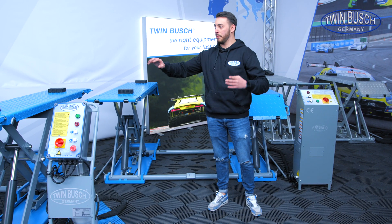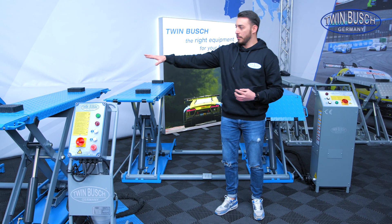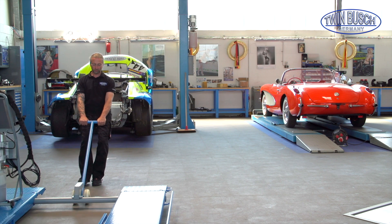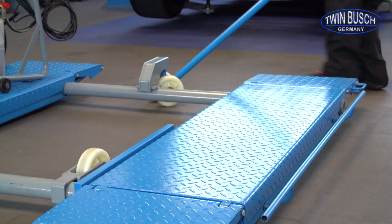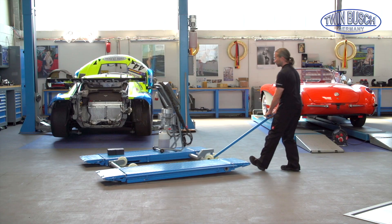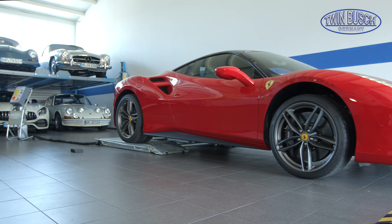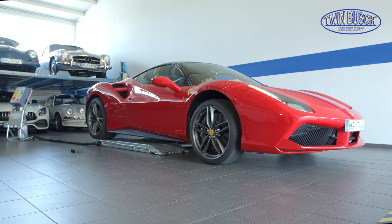A scissor lift generally doesn't require much space. Especially with the low-rise models, you can also acquire the optional mobile kit, so you don't need a fixed place for the lift because you can move it from one place to another. Besides that, our scissor lifts have a very low drive-over height — these 3 models have a drive-over height of only 11 cm.